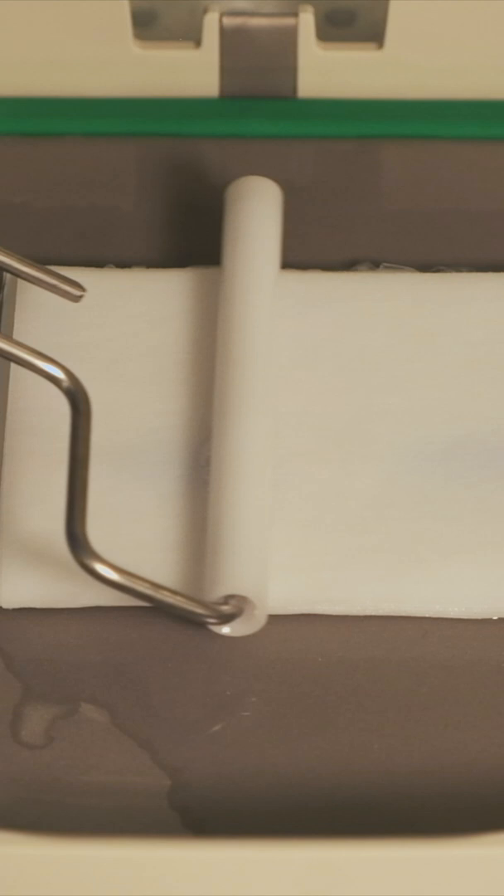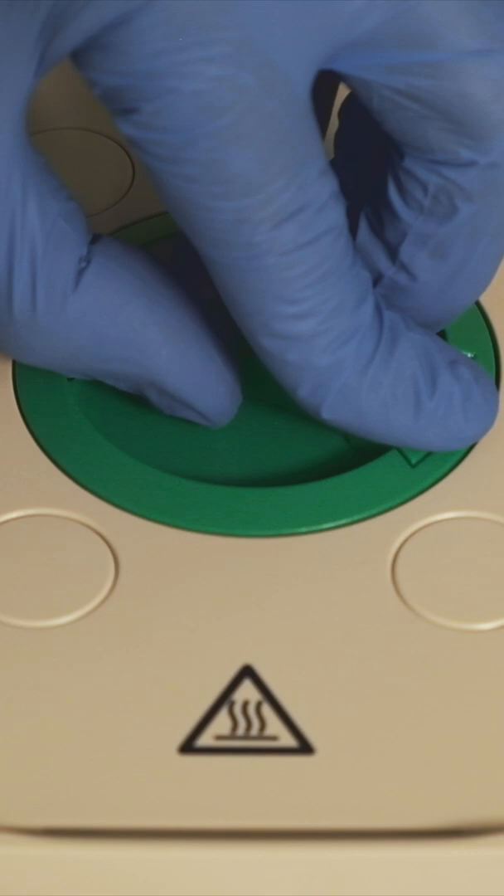The tray containing the gel and membrane is then placed into a semi-dry blotter, which applies a current through the gel and membrane. This effectively mirror transfers the proteins from the gel onto the membrane.